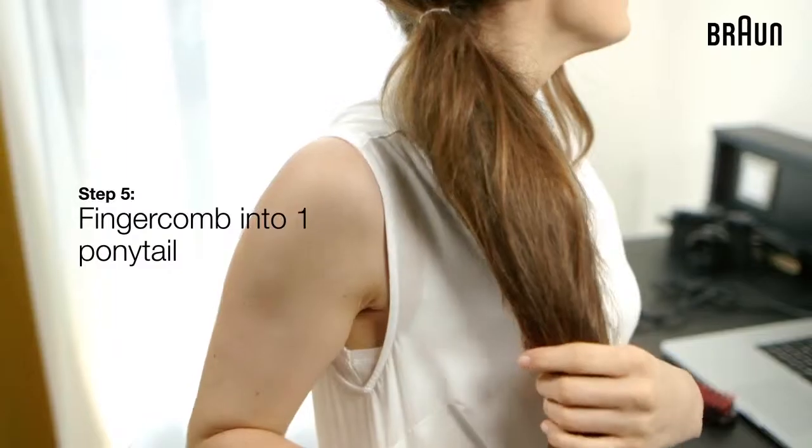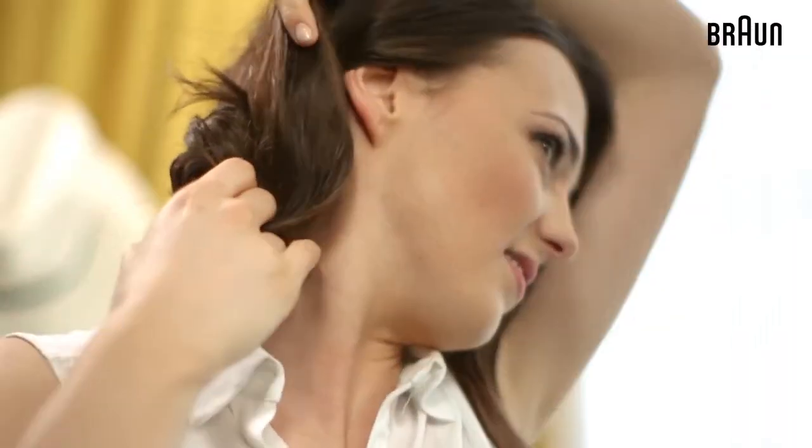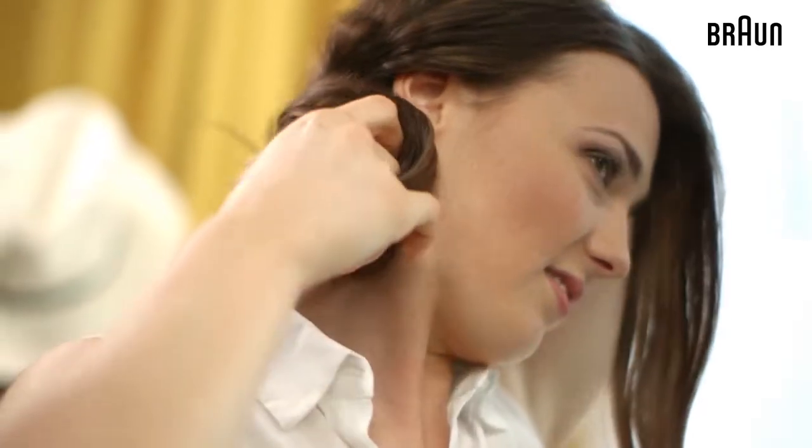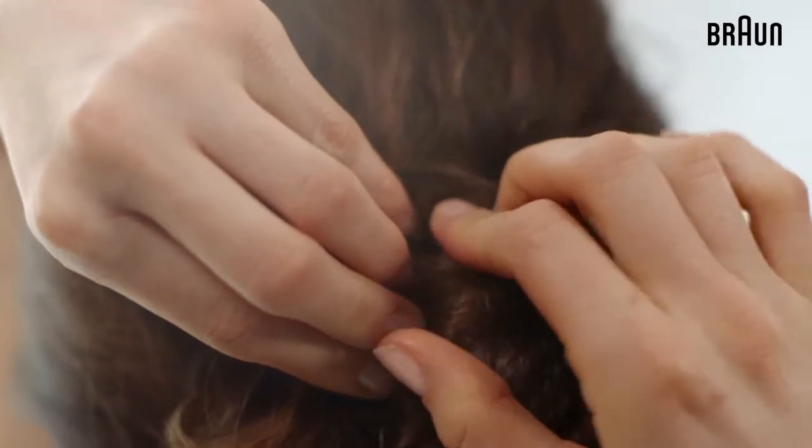Then finger comb the ends together to create one main ponytail. Wrap the hair around the base and tease as you desire. You can keep it simple or push the messy aspect as far as you like.